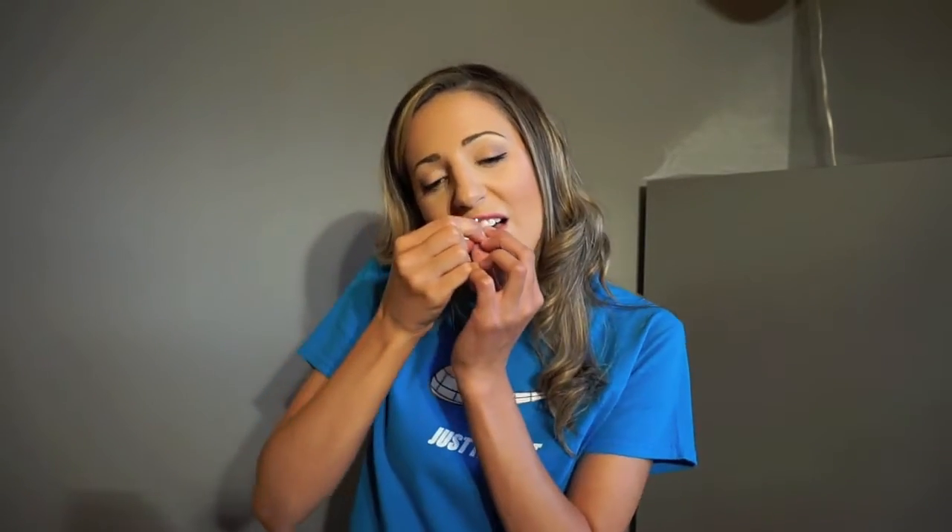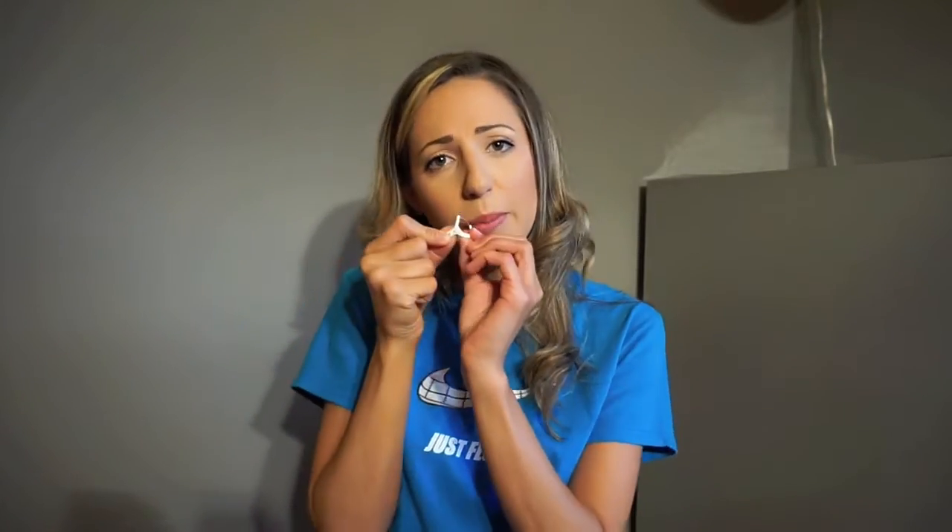When you're flossing with a floss pick, it kind of just goes up and down. It's hard to hug the tooth. You can try to hug the tooth — you can kind of bend it and hug the tooth a little bit. I just want to make sure you're hugging the tooth, not just going straight up and down. You really want to make sure you're getting that plaque, that sticky bacteria off the teeth.